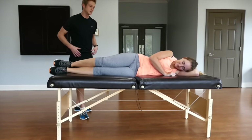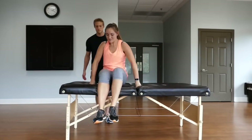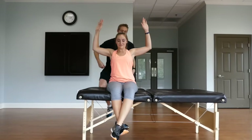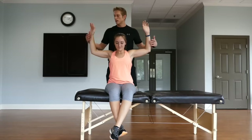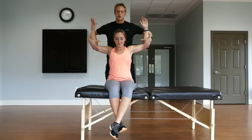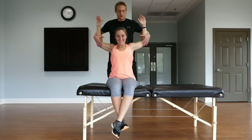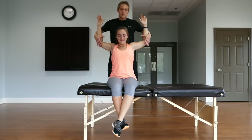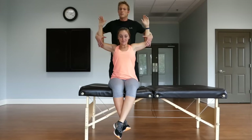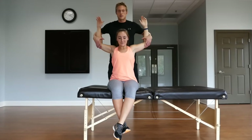The last stretch I want to show you is a chest stretch. Amber, go ahead and sit at the edge of the table and lift your arms up over your head. This stretch can also be done on a doorway — if her hands were on either side of the doorway, she could step through. But since she has me here, I'm going to help her get into that stretch. It's important on this stretch to effectively get the chest that her elbows are at about the same height as her shoulder or a little bit higher, not too low — right around that level.